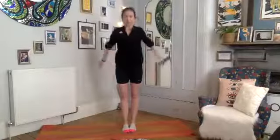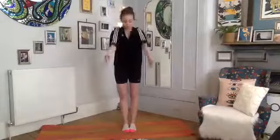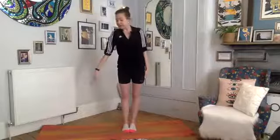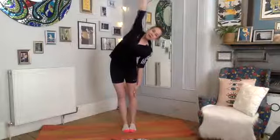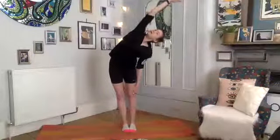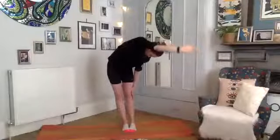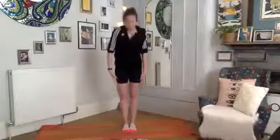Deep breath in, big circle back, inhale and exhale. Good. Last one, reach them back as far as you can. Back to beside your torso. Press your left hand down into the outside of your left thigh, take a deep breath in, reach that right arm over and feel your left hand slide down towards your knee as you take a gentle side bend, looking up towards the right arm.